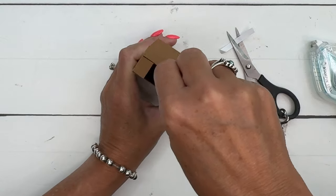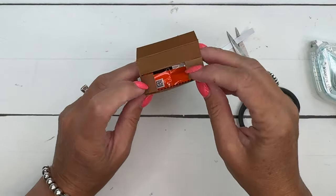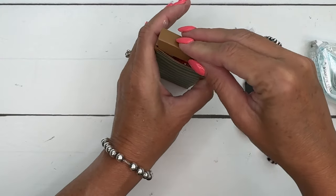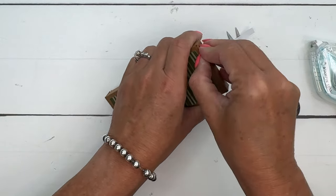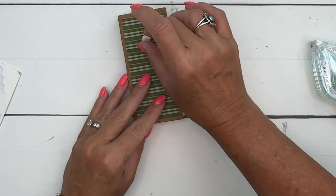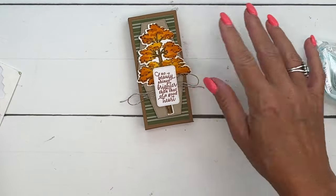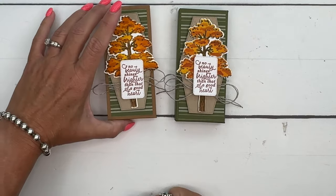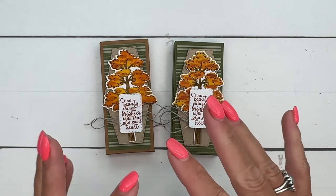Stick everything in there nice and secure, then put in your Reese's Peanut Butter Cup. A Reese's treat box makes a great masculine gift — my husband loves them even though he's not a huge candy person. Of course anyone would love it! Add a couple of dimensionals and you are done. There are our two finished boxes. I hope you enjoyed this project. Please go back to my blog — there are two other Frosted Forest projects there, plus a free PDF with measurements and supply list. Have fun stamping, let me know if you have questions — thanks, bye-bye!